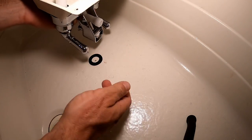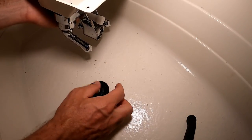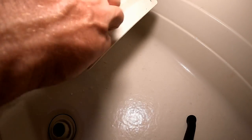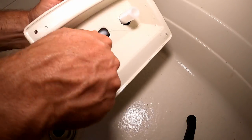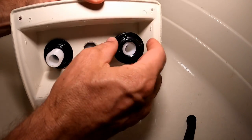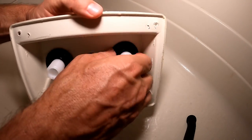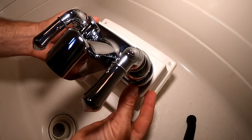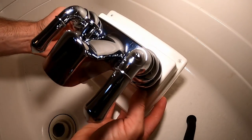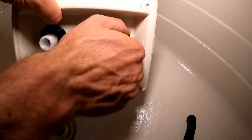Now you have your threaded flanges here. This kit is actually pretty nice because you get a rubber washer that sits in there, which should make it nice and snug when you tighten it down. I'm just going to loosely tighten both of them first, make sure that looks square and adjust as needed. It looks pretty good — I'll go ahead and tighten these down.